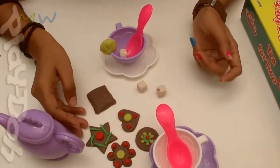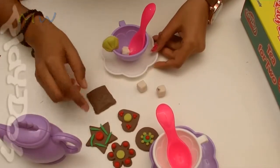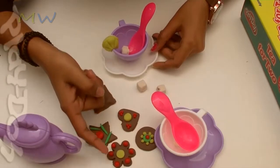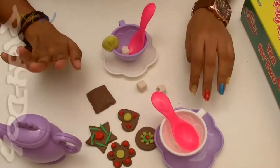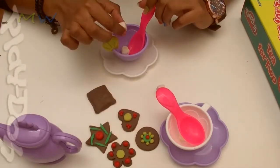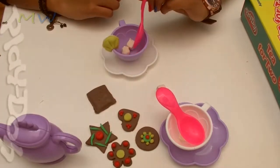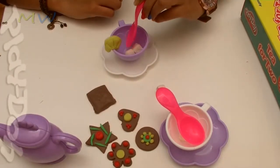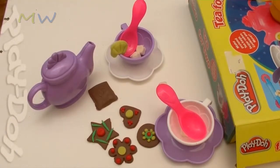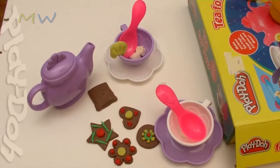Wow, this looks yummy! My cookies are looking so delicious, so nice, so cute, so colorful. So kids, this is how you make tea using the Play-Doh tea set. Please go ahead and have your own tea party with your friends and start enjoying your Play-Doh Tea for Two set!